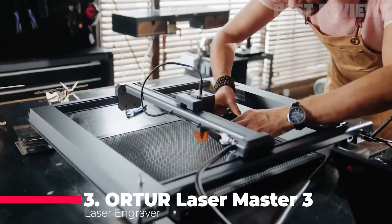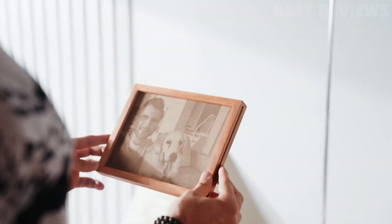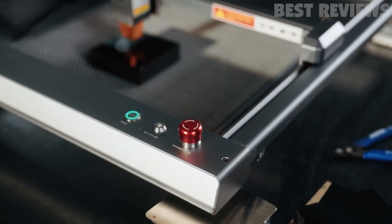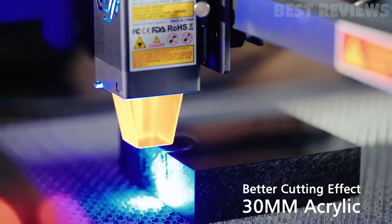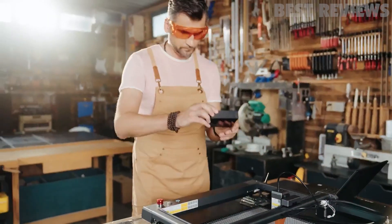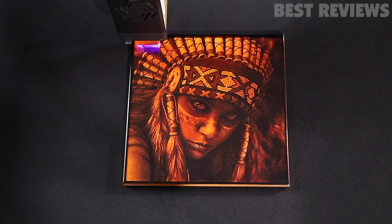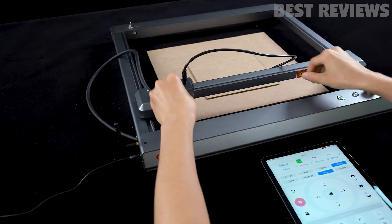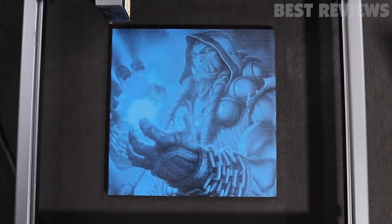Number 3: Ortur Laser Master 3. The Ortur Laser Master 3 10-watt output power laser engraver is a high-powered laser engraver with many impressive features. It has a 10-watt upgraded laser module which is able to cut through 10 millimeters pine boards in one pass and 30 millimeters thick black acrylics with ease. It also has an eye protection cover design that filters 97% of UV rays, comes with an air-assist nozzle, a low-gravitational center structure, the 11th generation laser motherboard, and the version 2 series of smart laser firmware. All these features make the Ortur Laser Master 3 a great choice for high-power laser engraving.